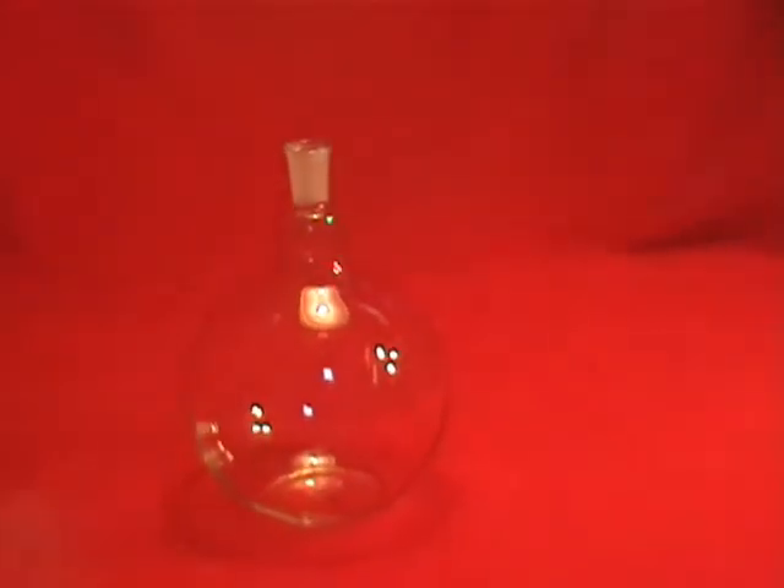This is a new 3,000 milliliter flat bottom boiling flask with a 24-40 ground glass joint. If you have any questions or comments, please feel free to ask.